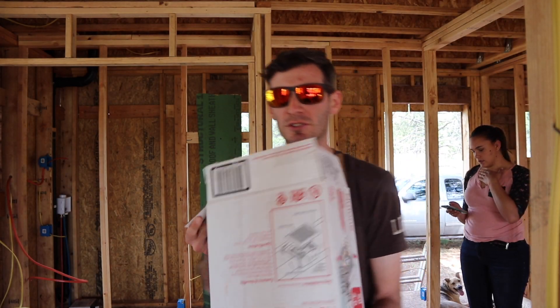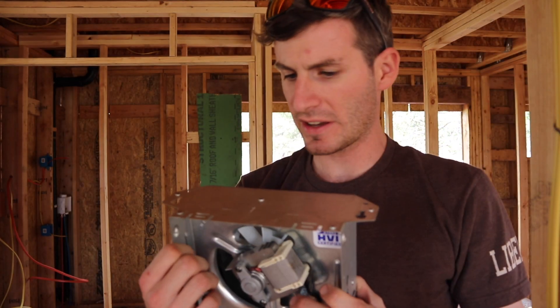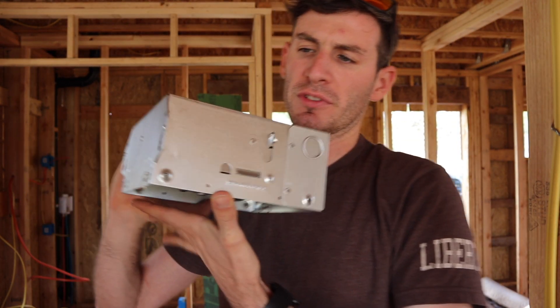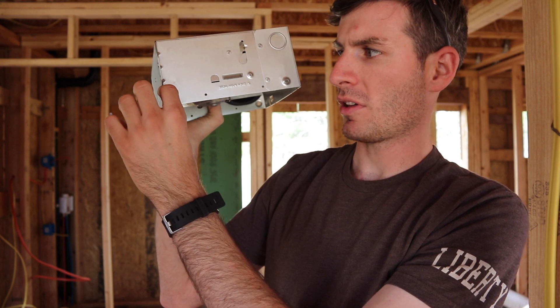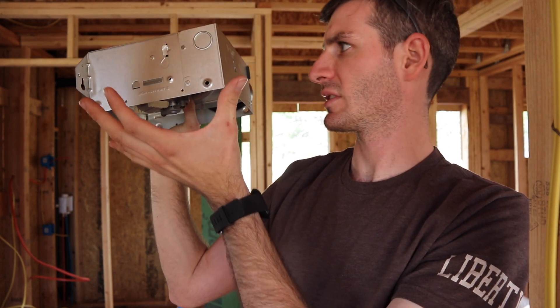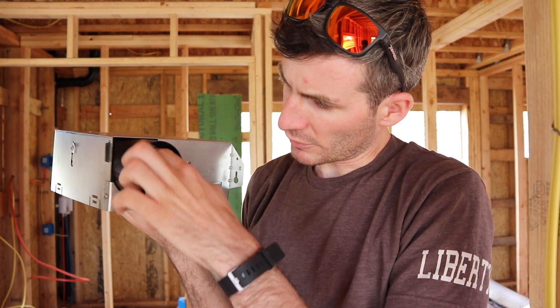So while we're at the store we got our bathroom vent fan. This is the vent fan — it looks like you just put a couple of screws and nails into the joist, and then it sticks out however much for drywall, half an inch, and then you can slide the cover over it. It has an output right here for the actual air to go through.